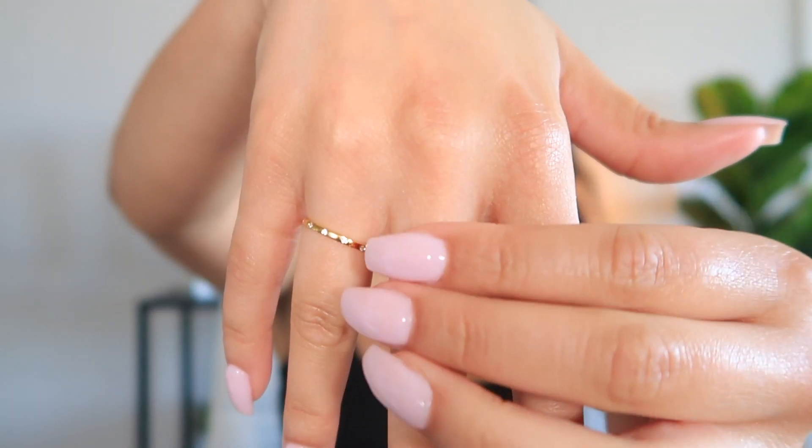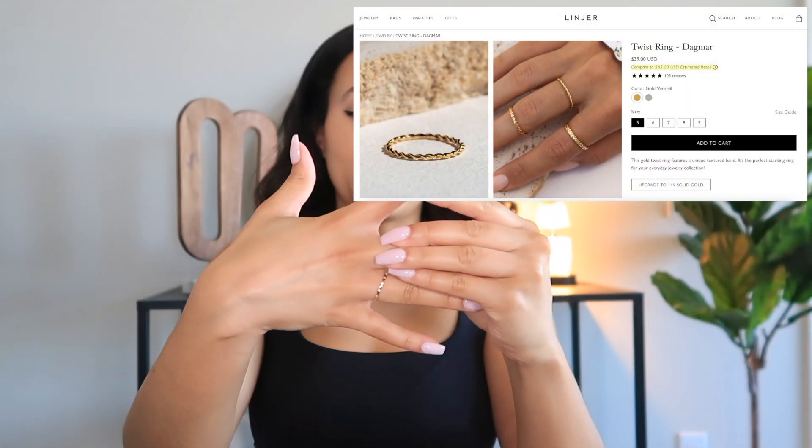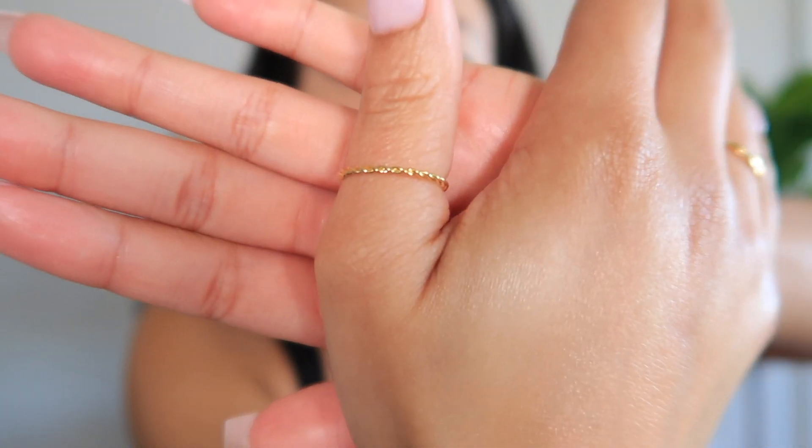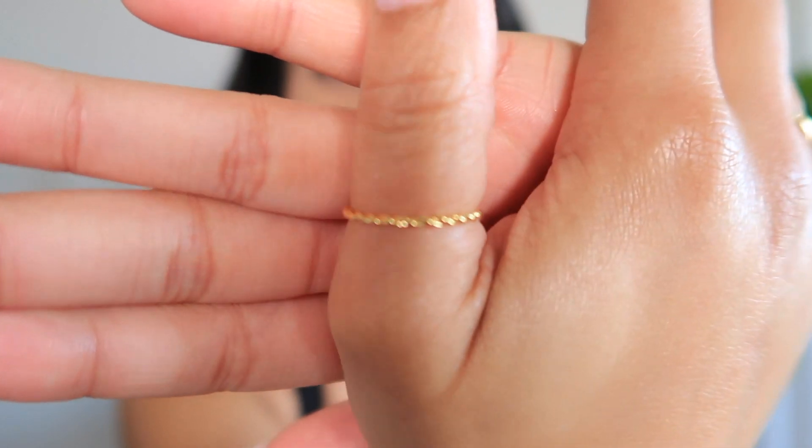The second ring also comes in this little pink pouch with a couple of pockets. This is the Dagmar Twist Ring in gold vermeil — also very petite, which is how I like my rings. I'm trying to figure out how to style them — every other finger, or on the thumb, which I also like. Up close, this one is kind of like a twisted rope — a very dainty little twisted rope ring. They do have a measurement size chart on their website to help you gauge which size is best for you.